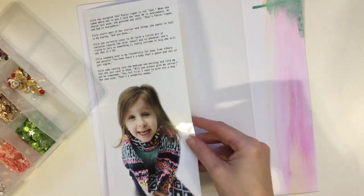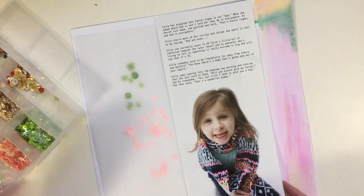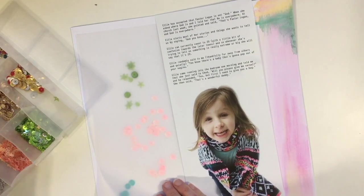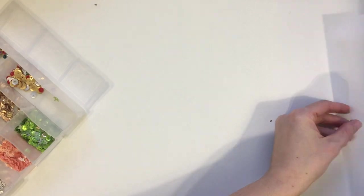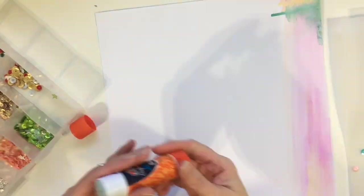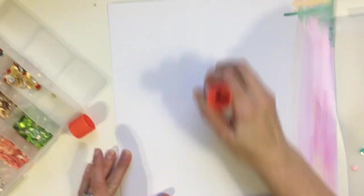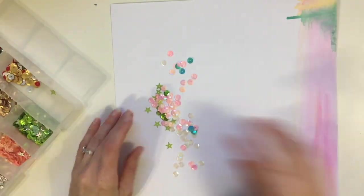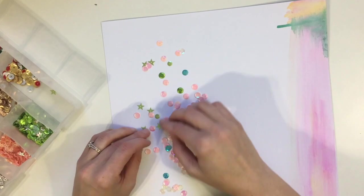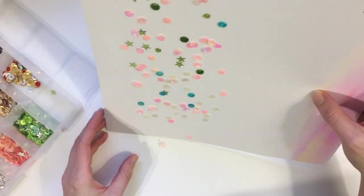When I was picking which layout to scrap lift, this one jumped out at me because I love the way sequins look behind vellum. I don't have any 12 by 12 vellum paper, so I used a full 8.5 by 11 sheet and just had a little border, which worked out nicely because I had to stitch it on to adhere it over the sequins. I pulled the sequins out of my stash based on the photo — I always get my color schemes from the photos I use.